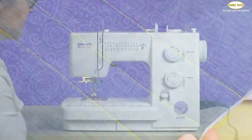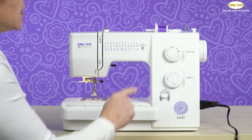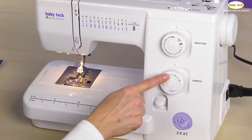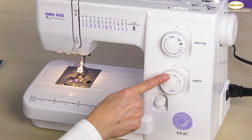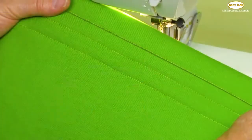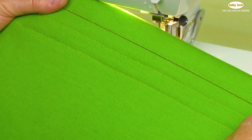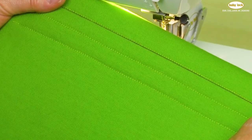Channel quilting or channel stitching is really quite simple on the Baby Lock Seal. The first thing we want to make sure is we've got a striped stitch selected, and I always like to use a stitch length of about two and a half to three. This is a technique I use whether I'm quilting a quilt or whether I'm doing something decorative for a home decor project or a garment.